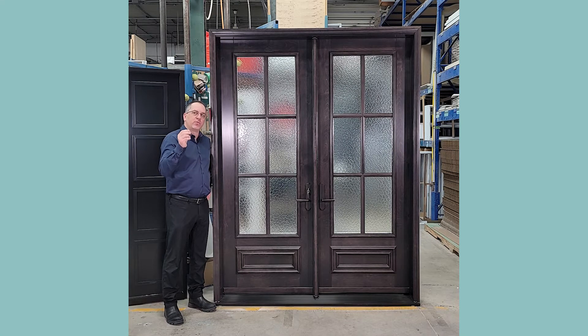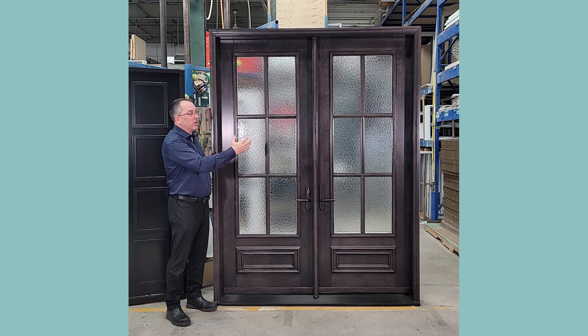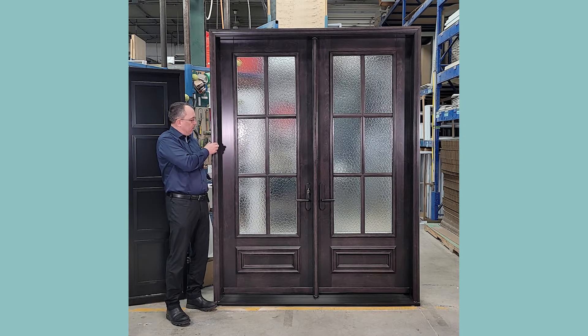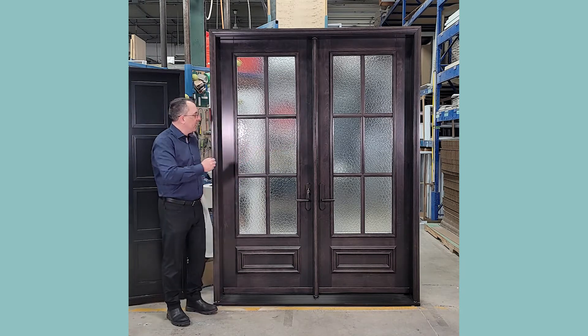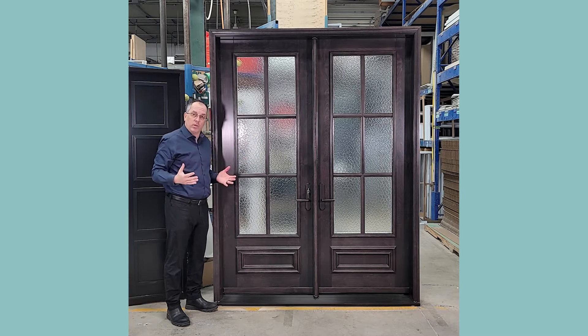Again, seven different wood species to offer you, plenty of stains to offer you. Then we insert it, as you see here today, in a solid wood frame. The frame you're looking at is solid birch. The molding all around the door is solid birch. The post that separates both doors is solid birch.